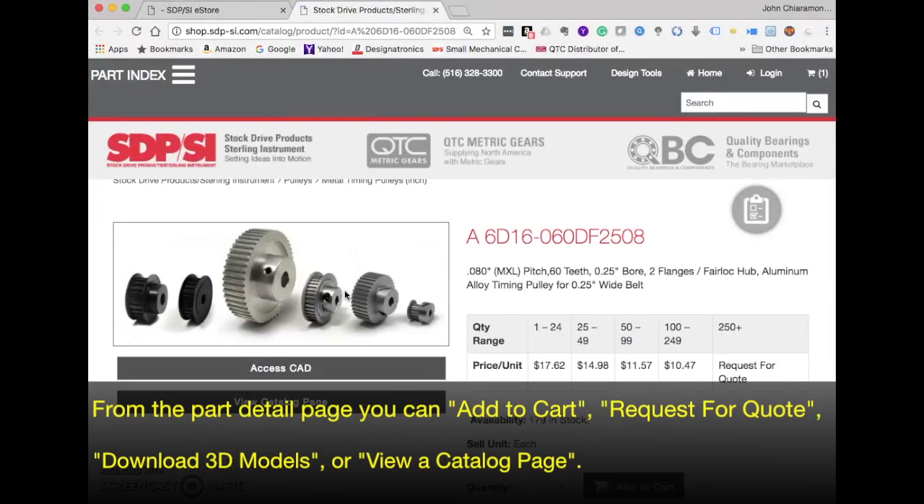On the cart detail page, you can add to cart, request a quote, download 3D models, or view a catalog page.